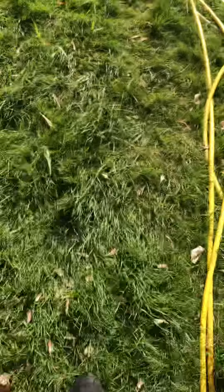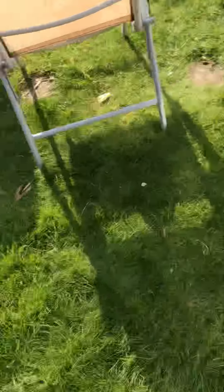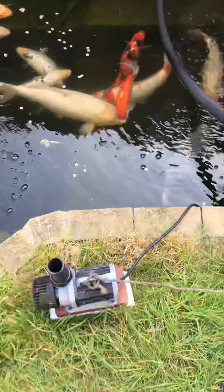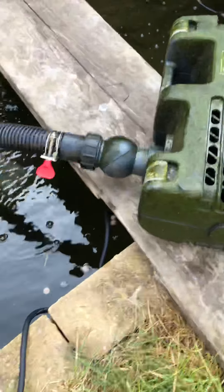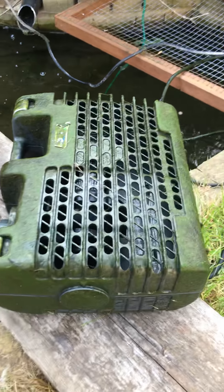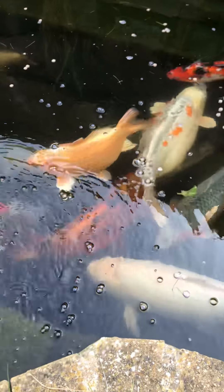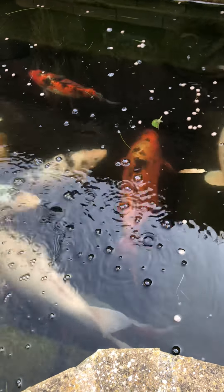Going back to the pond. What I've got at the moment — what I've been running on — is a Hozelock 6,000 litre per hour pond pump, which was sitting in the bottom there. I did have two. That 6,000 litre one was feeding that K1 media.